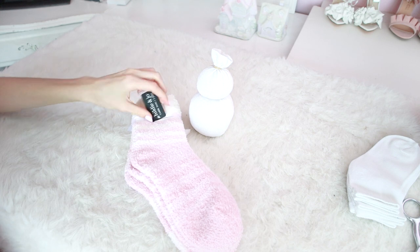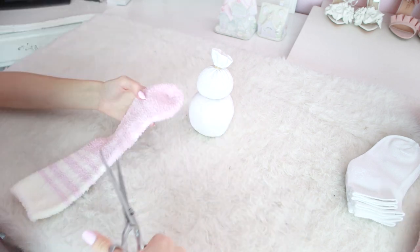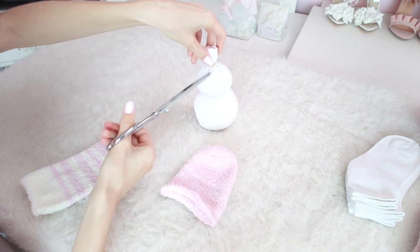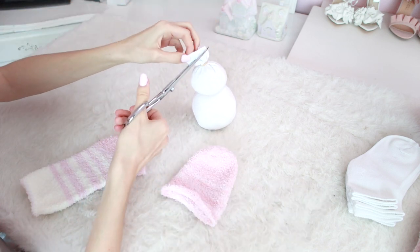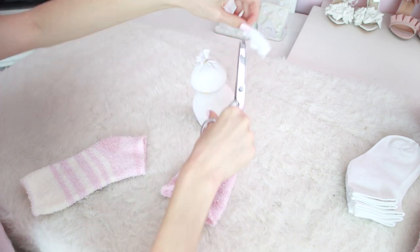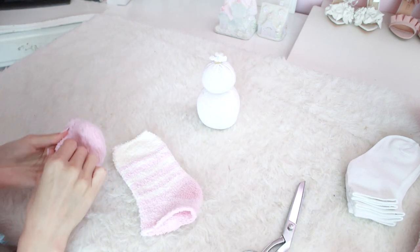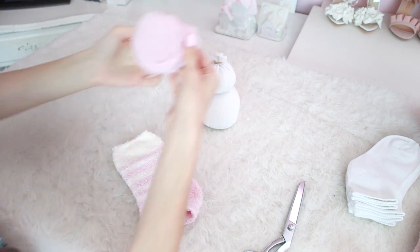Cut the sock halfway down — the top part will be for the hat. You'll also want to trim off the excess on the top of the head before putting the hat on. With your section of sock for the hat, just roll up the bottom into a little cuff and you instantly get a little beanie hat, and it's so cute.